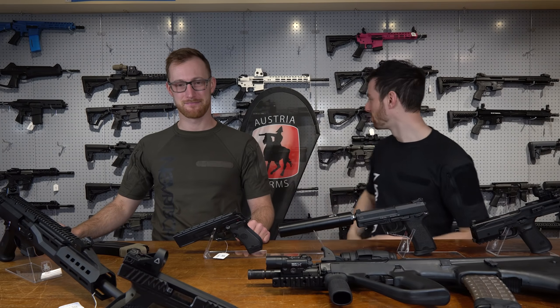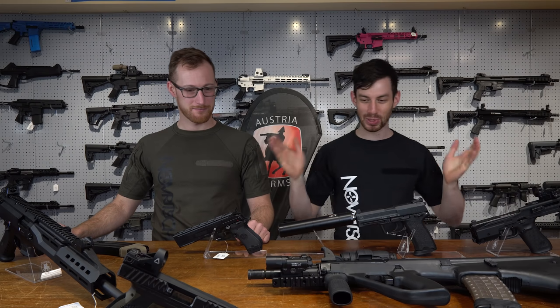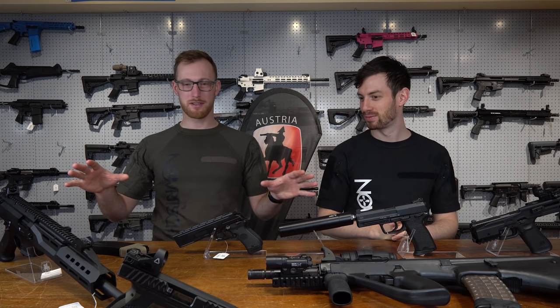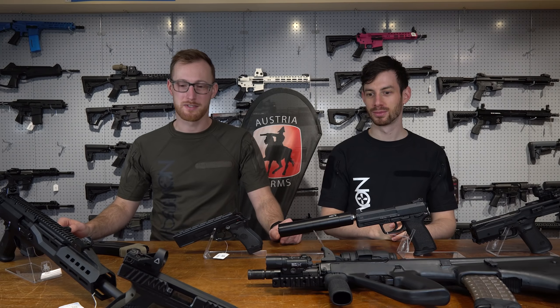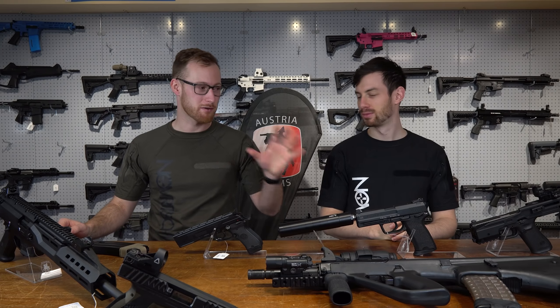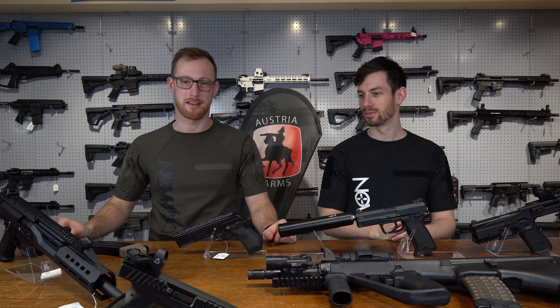Hey, what's up guys, today I'm here with Joseph. We are at Austrian Arms and we had a great idea. These are all the guns that don't necessarily exist in airsoft and we would like to see them. Let's start with Christoph's part, and then the other video is gonna be my part — the guns that I picked.